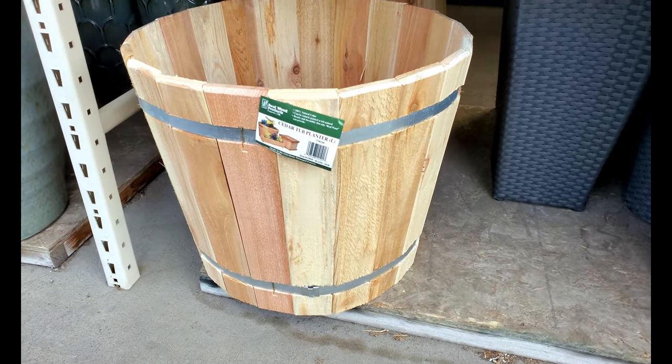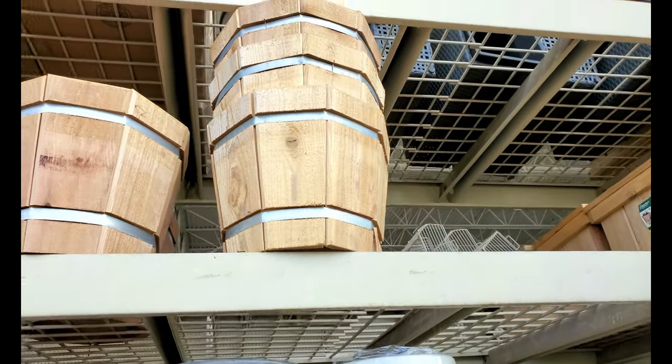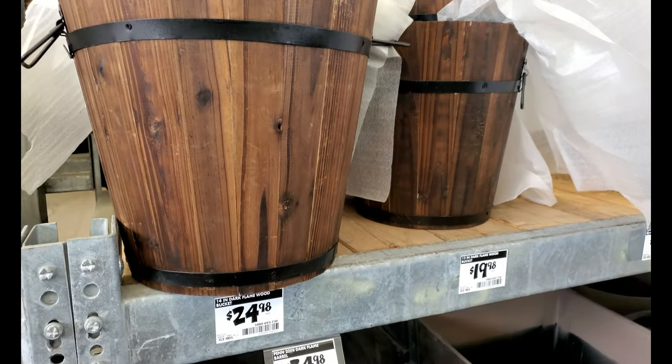I really like the style of these wooden planters at Menards. The cedar looks nice but overall the quality is very poor. Home Depot had some stained planters but again the price was really high and the quality wasn't great.